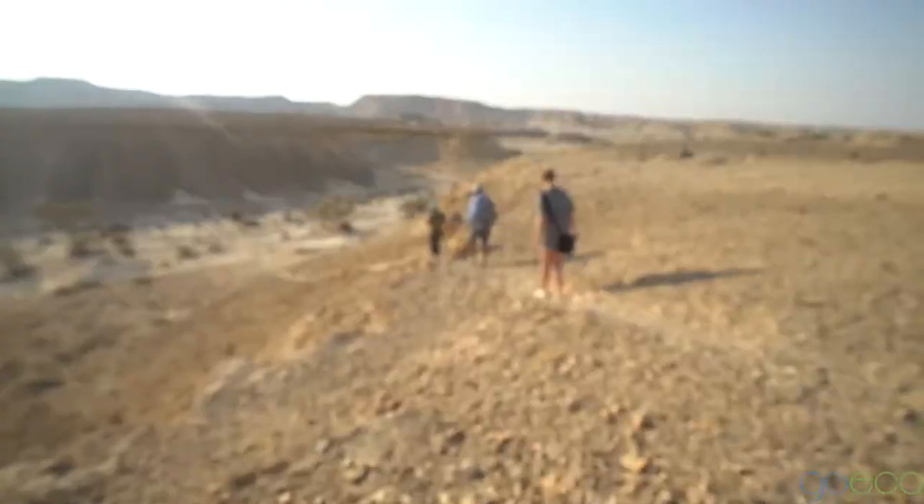We've been getting some hiking tips and apparently the best way to go down the mountain is to watch where the water trickles down.